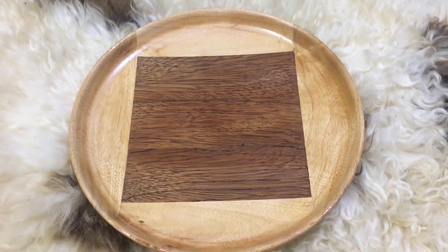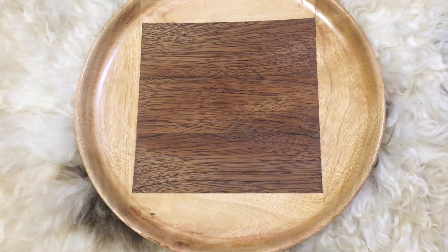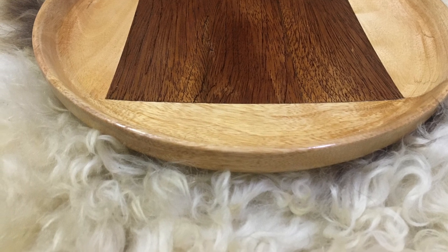This is a very small piece of wood. I'm going to use the top of the top.